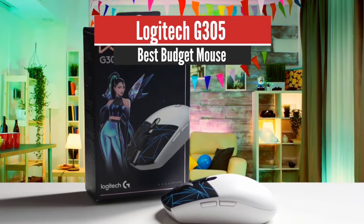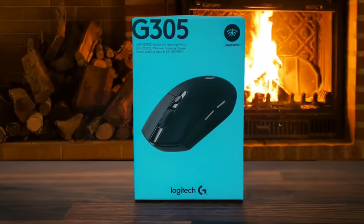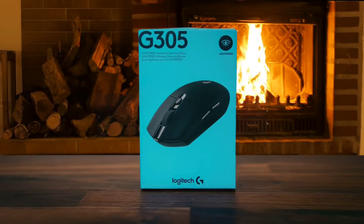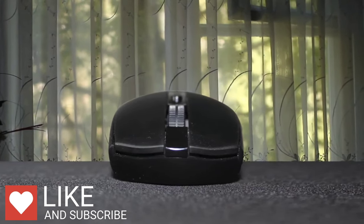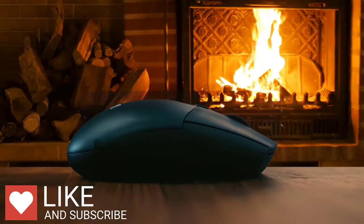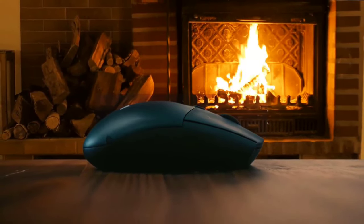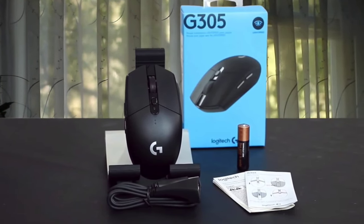Number 5: Logitech G305 – Best Budget Mouse. The G305 is a no-nonsense product in the sense that it doesn't have any LEDs or weird design elements. It's a simple egg-shaped mouse with a grey-silver Logitech logo towards the back of the unit. Logitech has already produced a variety of wireless mice, ranging from the pretty good to the truly exceptional. The Logitech G305 is right at the middle of the pack — it's not quite ambitious enough to cover uncharted ground, but more than a match for everyday PC gaming and productivity.